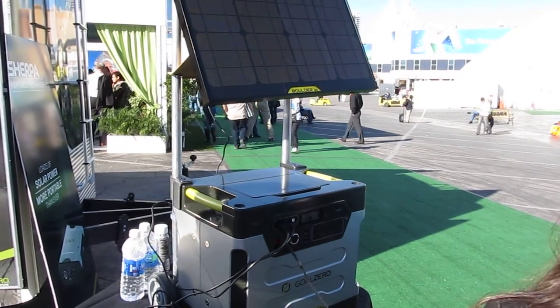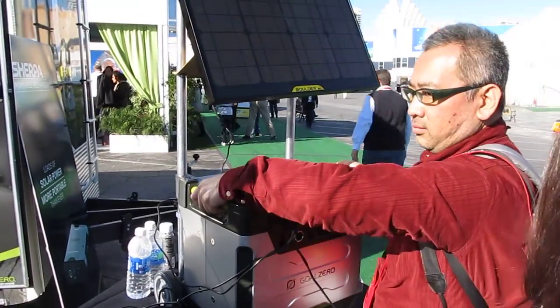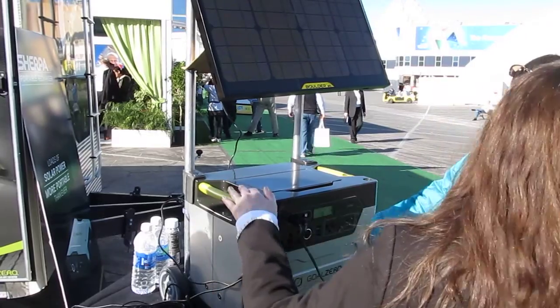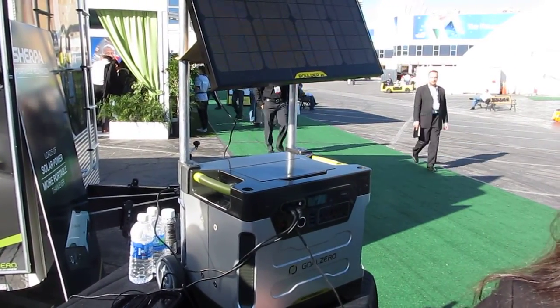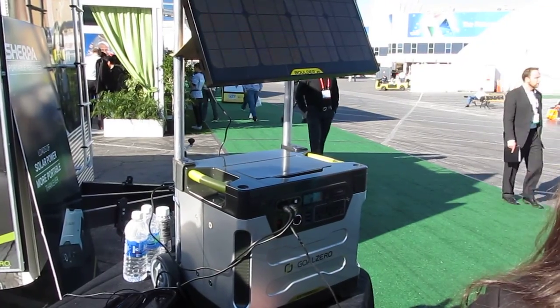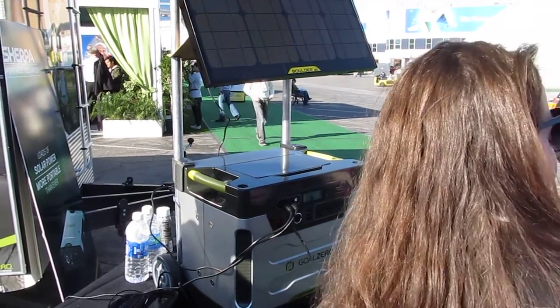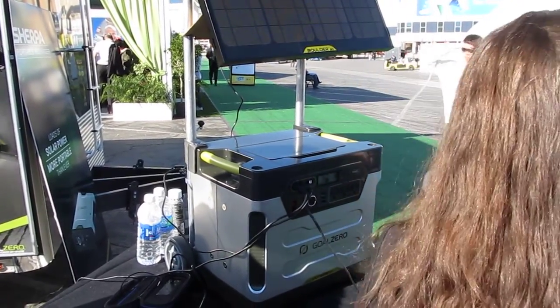And that 30 watt panel — how long would it take to charge this thing? You want more than one 30 watt panel. So if you're looking at two panels, you're looking at a day and a half of sunlight. And then you can increase to four — we sell accessories, so you can have a tripod with four panels. You can daisy chain another tripod with four panels together, and then you're looking at easily getting it done in the day.